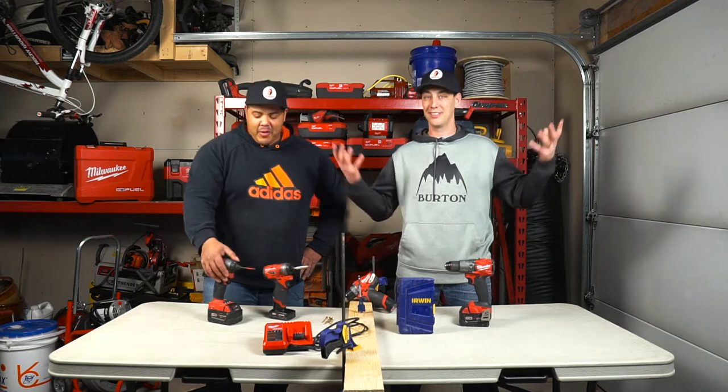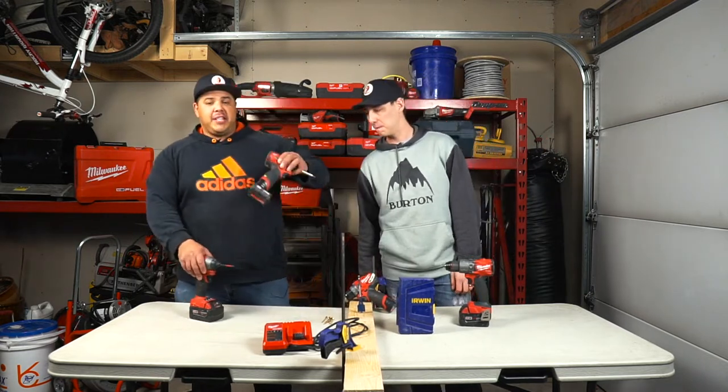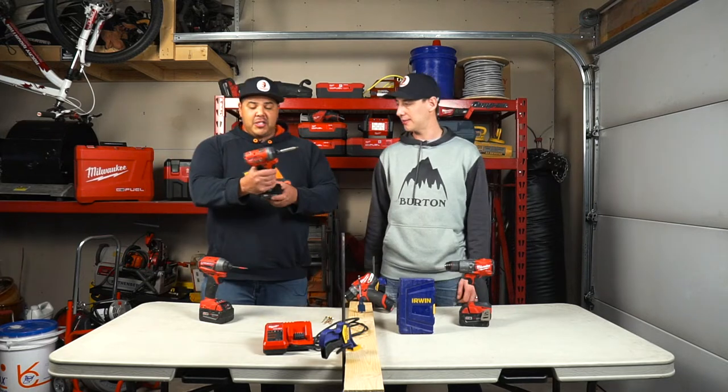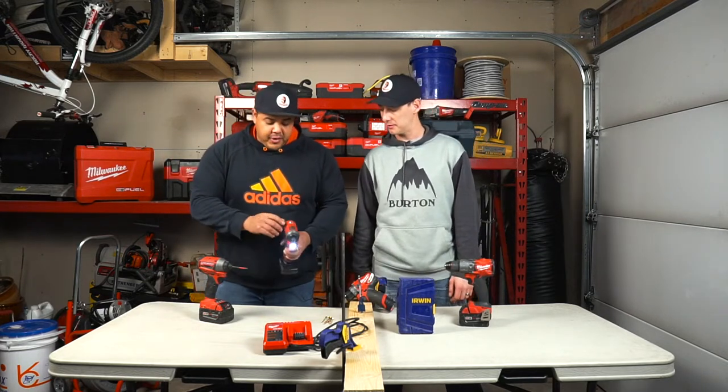We're going to jump right into some impact drills. We've got the M12 and the M18 here. Awesome drills. This M12 is such a small drill but it packs a huge amount of power — a lot of power — and it's got three different settings.